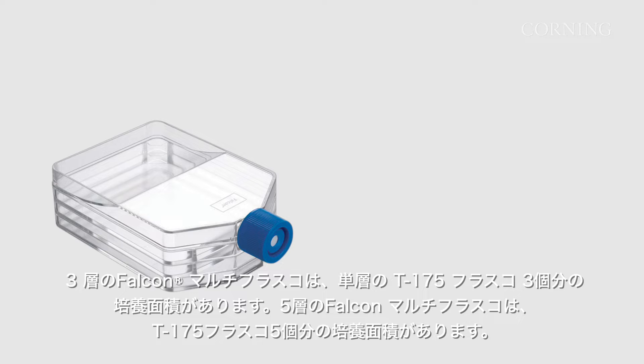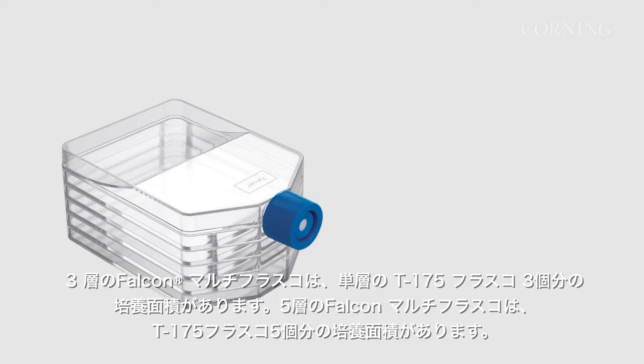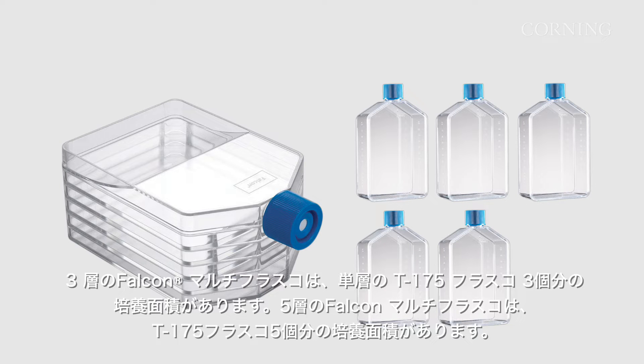A three-layer Falcon Multiflask has the same surface area as three single-layer T175 flasks. The five-layer Falcon Multiflask has the same surface area as five T175 flasks.